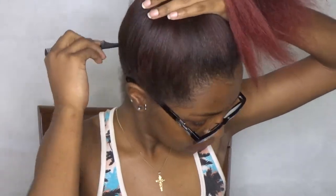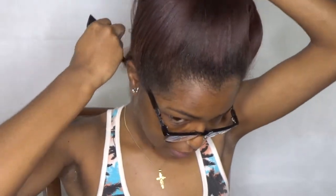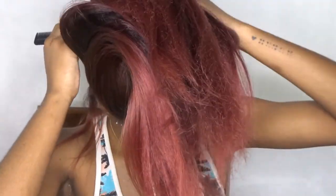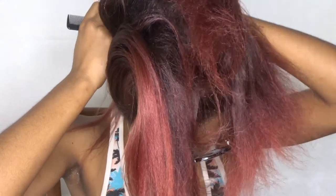I'm starting off with a section in the back of my head. I'm not really too worried about my parts being straight or even — I'm just sectioning my hair just to place the rods. After I detangle it, you can see I'm putting the rod like a quarter of the way up my hair, not starting right at the ends.